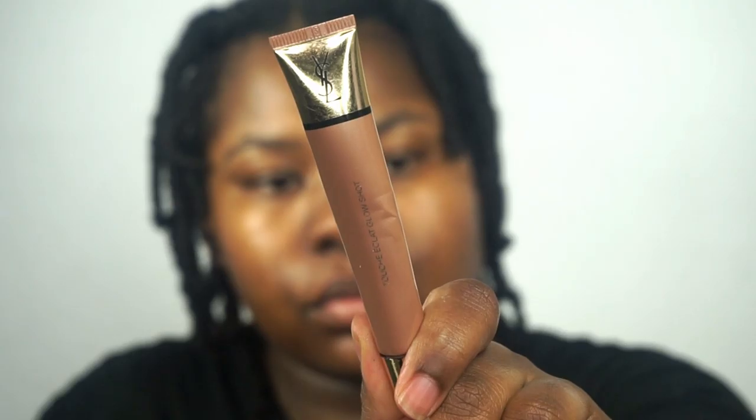Then I'm going to go in with this liquid highlighter from YSL. This is going to give my skin more glow underneath the foundation.